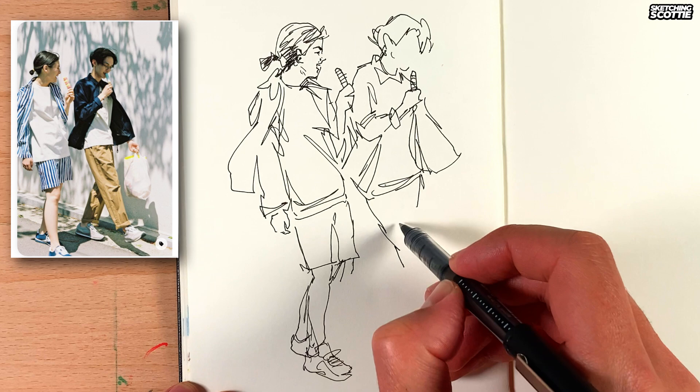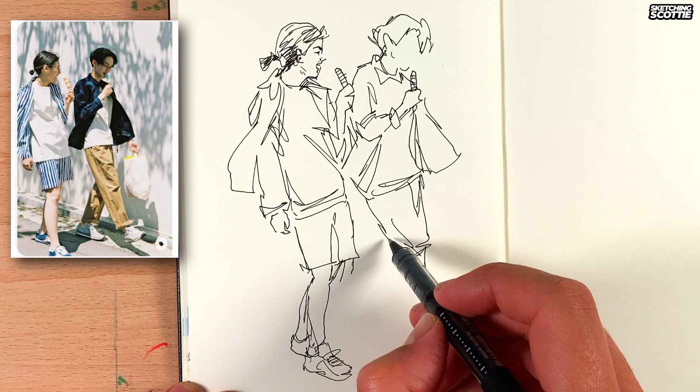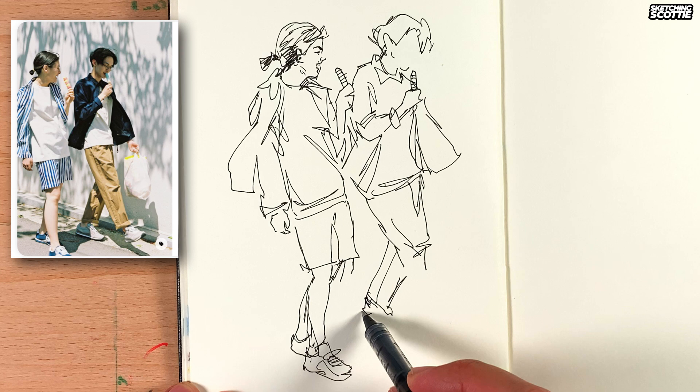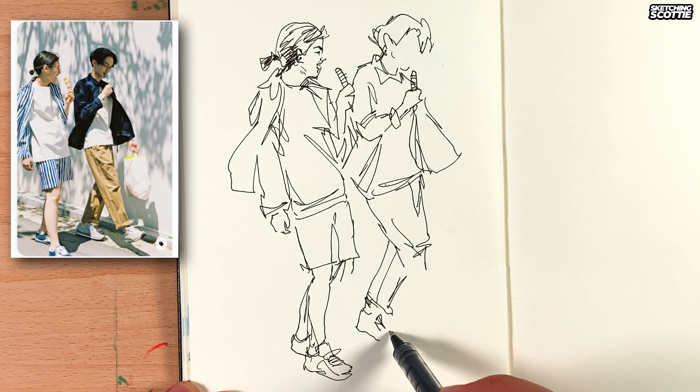So coming down here, I want to find that length of the half down to the knee, so I did that squiggle where the knee was. And now the back leg — I thought it was important to go from the knee to there because I want that figure to look balanced, so I did the back leg first.